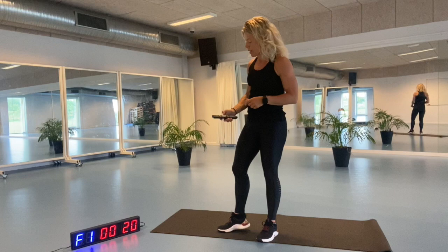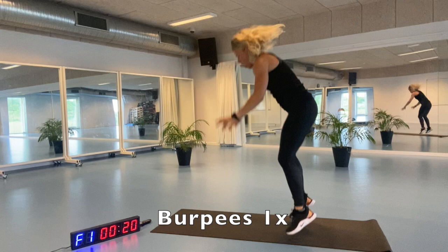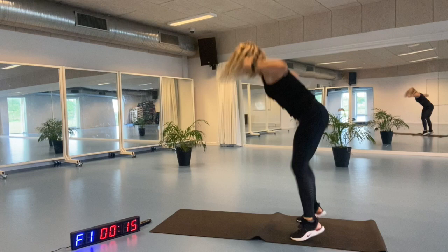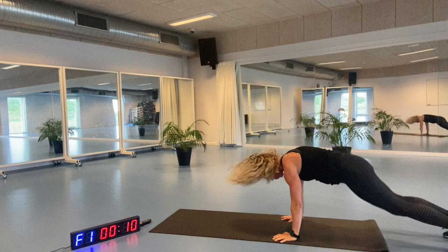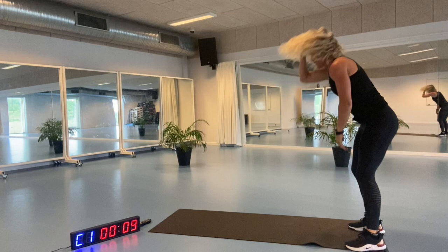We're gonna count down from 10 seconds and we are ready to do the burpees. 3, 2, 1 and get up and down. Back up again. No push-up, just getting out and getting back up again. Only for 20 seconds. Get yourself up. Tighten that core, engage your pelvic floor and keep going. That was the 20 seconds.